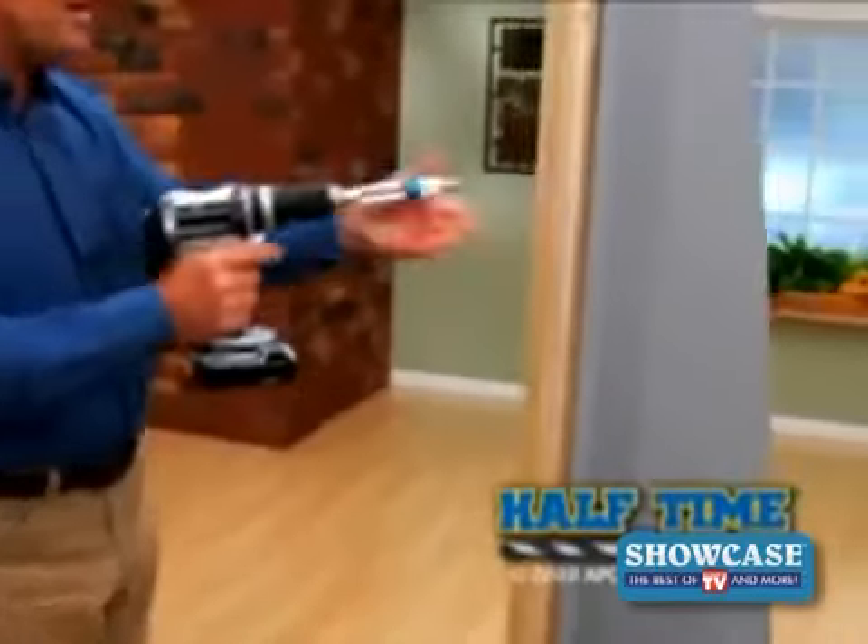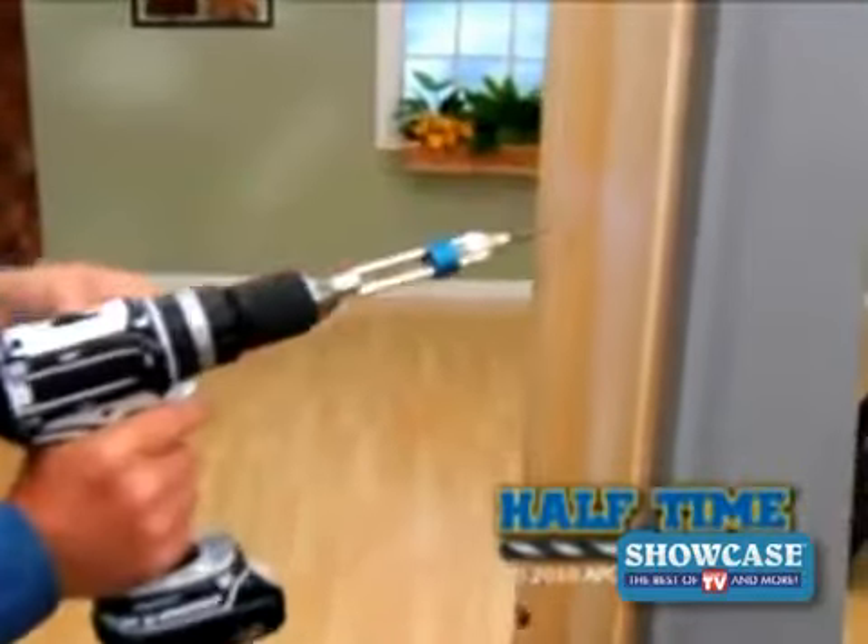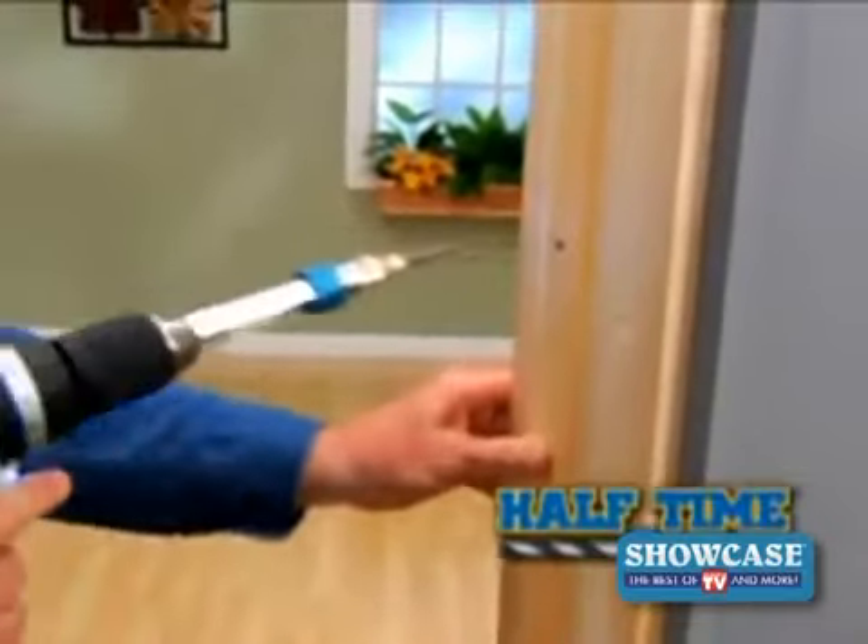Bo Riles here for the Half Time Drill Driver — the innovative new way to drill, flip, and drive in only five seconds.